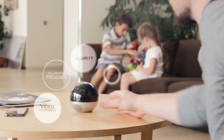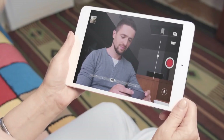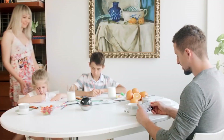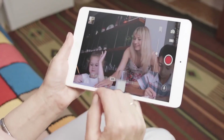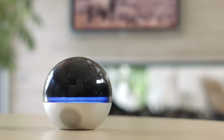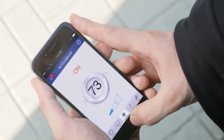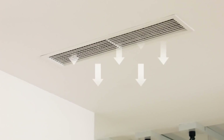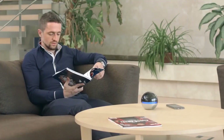Brand So is a full remote presence and security device — the most advanced smart home system with full remote presence and security features. It is a wireless smart home system designed to be your home's mind and soul. Brand So provides security, 360-degree vision, communication, and control of your home devices whether you're at home or away. It is compact, portable, and stylish, offering full remote presence, video conferencing, security audio streaming, smart appliances control, and infrared control.